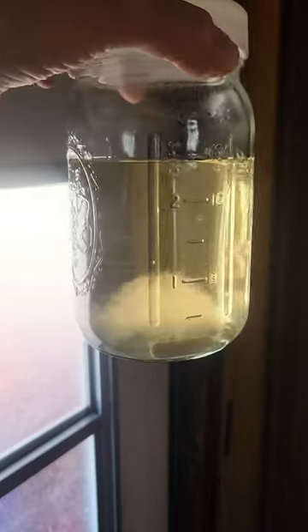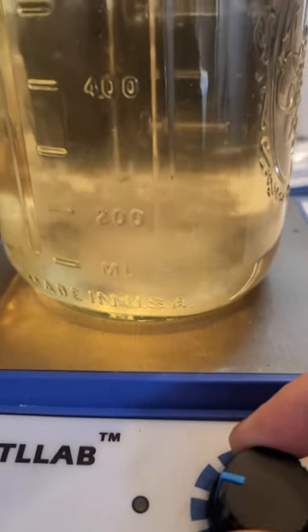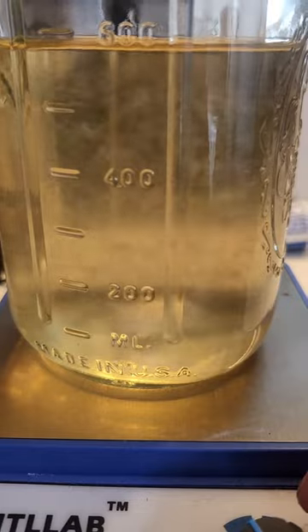This is what my jar looks like three days after inoculation. Mix your jars every day, and once your mycelium has multiplied, you're ready to inoculate your grains.